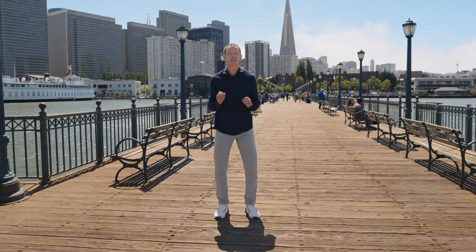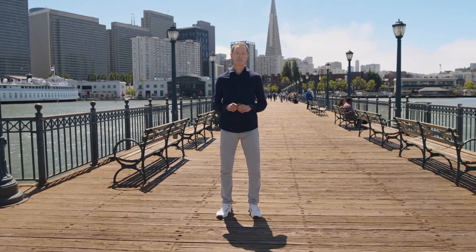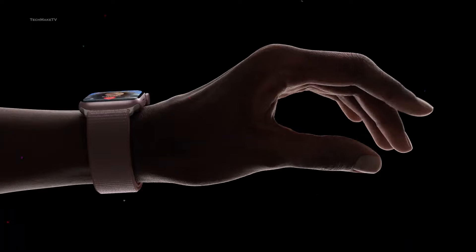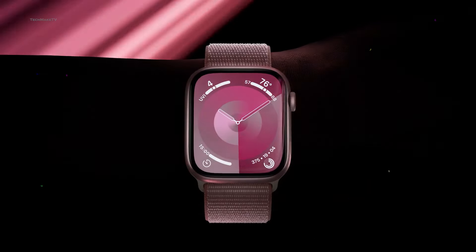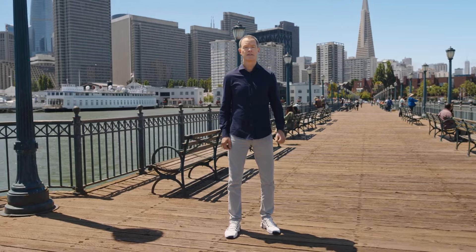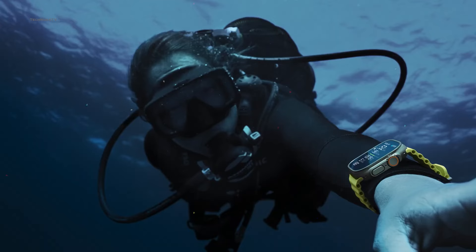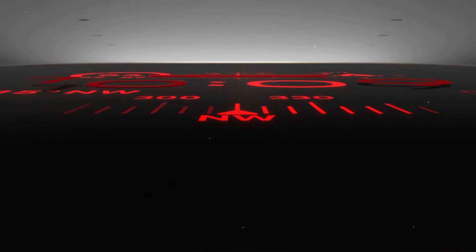To celebrate the 10th anniversary of the most popular smartwatch, Apple is likely to go all out this time. From design to display and health features, Apple is expected to upgrade all of them. So, what are the major upgrades Apple will bring with their Watch X? Can it create as much hype as the Watch Ultra? Let's find out.